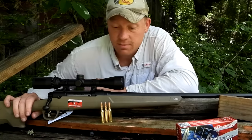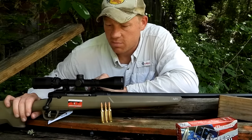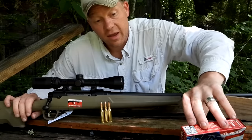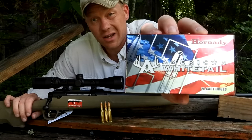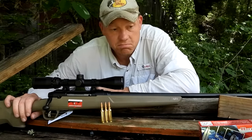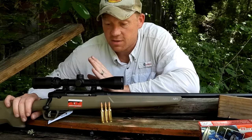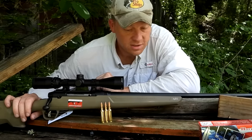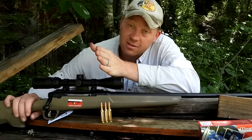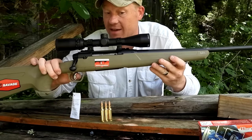Let's get over to the bench, get this thing bore sighted at 10 yards, then we'll sight it in at 100. If it doesn't like this Hornady at all, I'll see if I can find some more ammo and see what happens. I know a lot of you guys love your Axis and love your 6.5 Creedmoor, so let's see what we can do — and this one has the AccuTrigger.